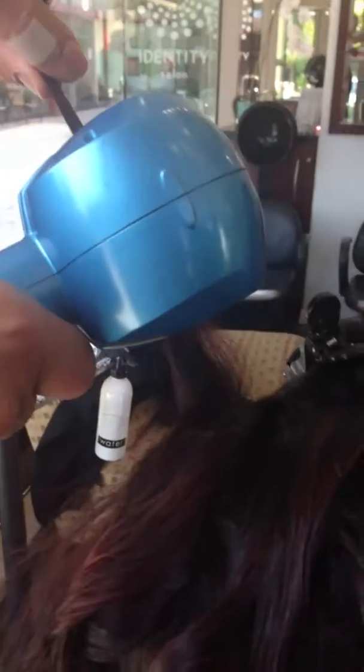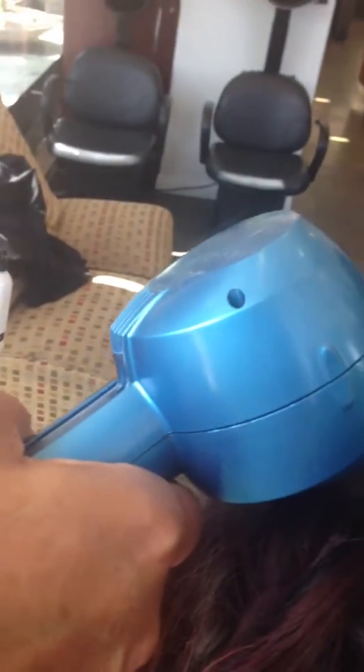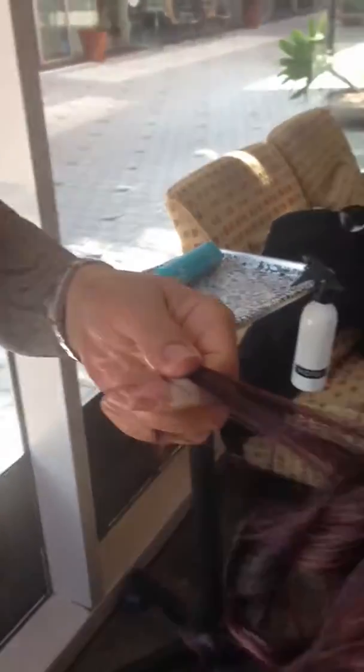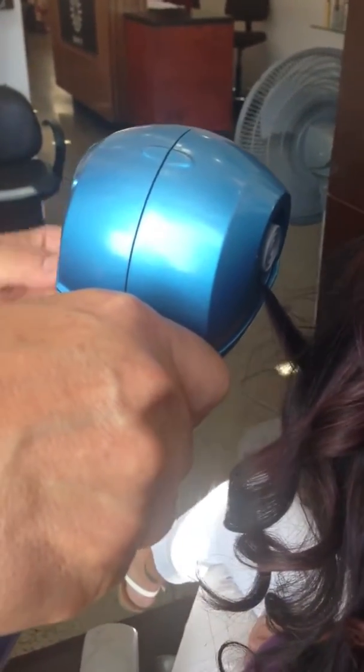Mohammed, can you give us a brief demonstration on how to do this? You just take a piece of the hair, insert the iron, and it actually sucks it in at the top. Let's do it again so you can see — from a frontal view. Where did the hair go? It's inside that circular cylinder there.